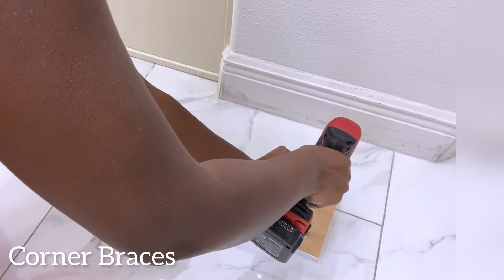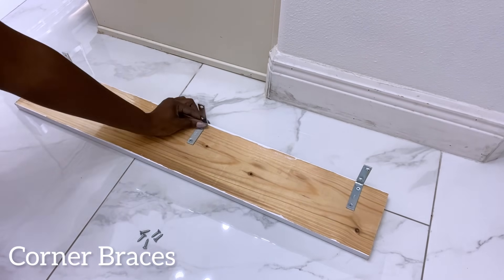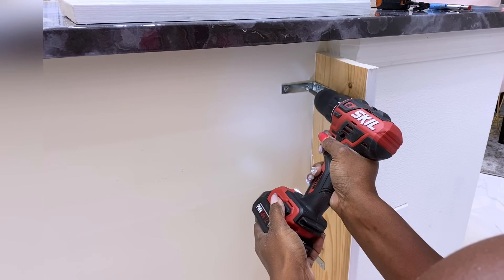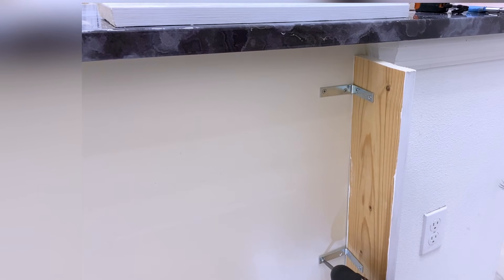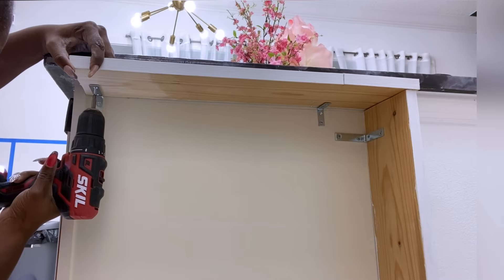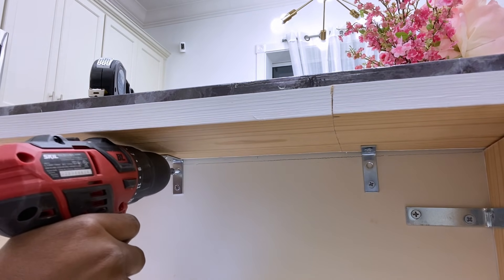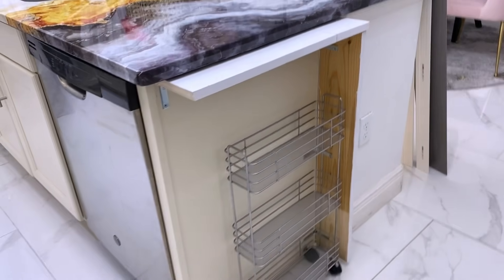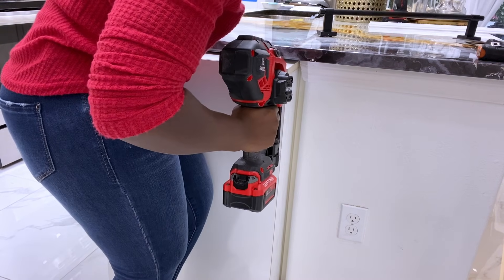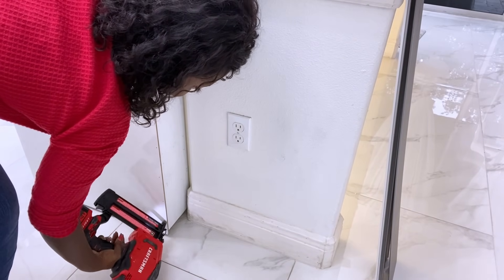I'll be adding slim pieces of wood to the island using corner braces. What will be going in here is a cart with wheels. I want this to be hidden, so I'll cover it up and add molding to what I just made.